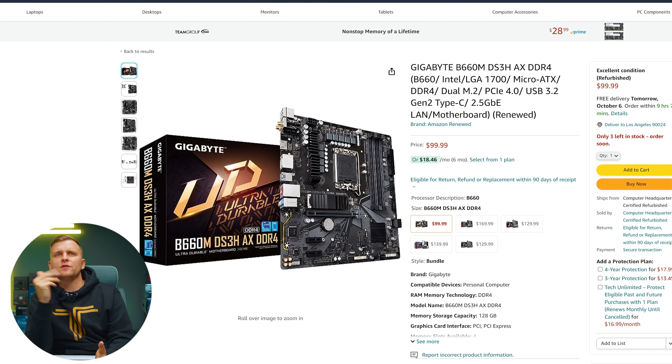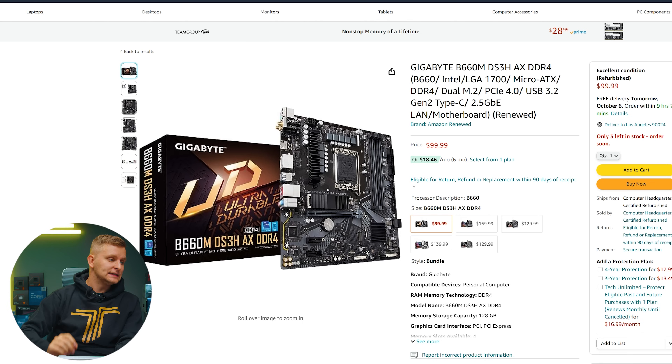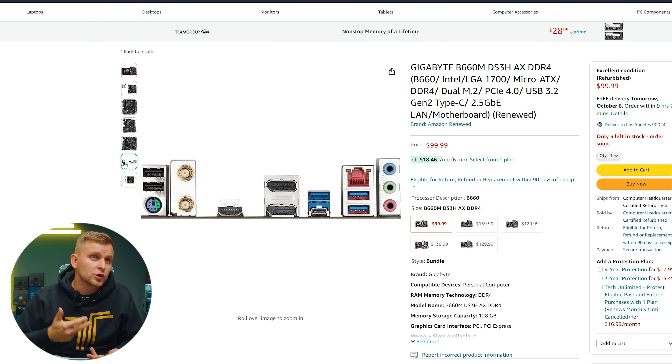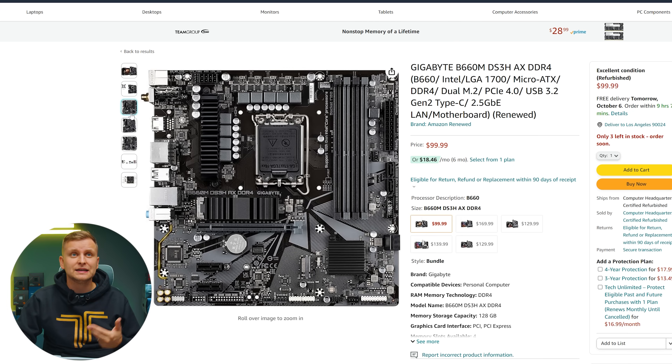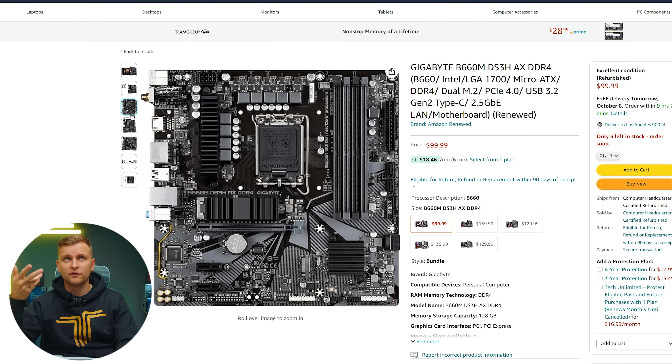Starting with the motherboard, we've chosen the Gigabyte B660 MDS3H AX DDR4. This gives you a lot of specs for your money — all the basics and a little bit more. We've got Wi-Fi, DDR4, good LAN support, good ports, Bluetooth connectivity, and even two M.2 slots for some upgradability. For $99 it's hard to beat. The B760 is a lot more expensive, so I think this is one of the best low-end motherboards you can get.